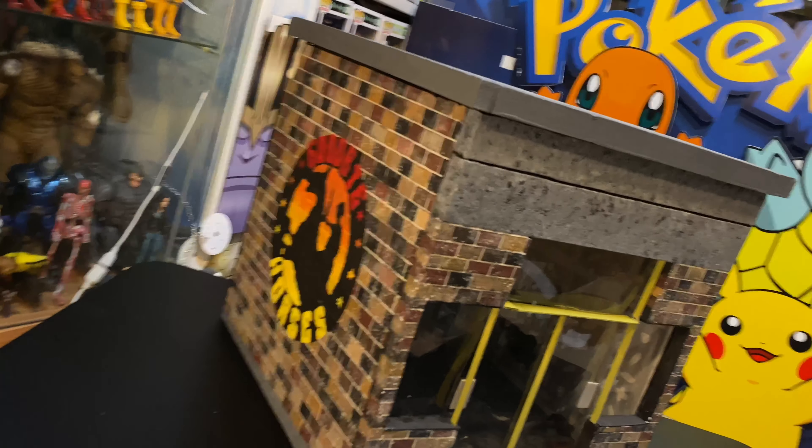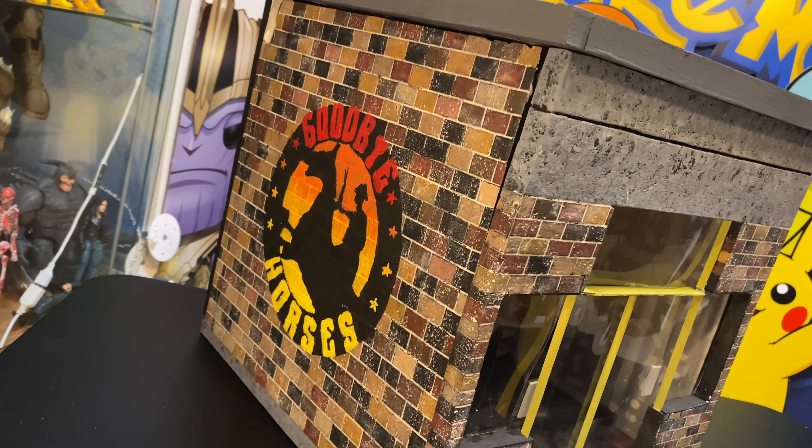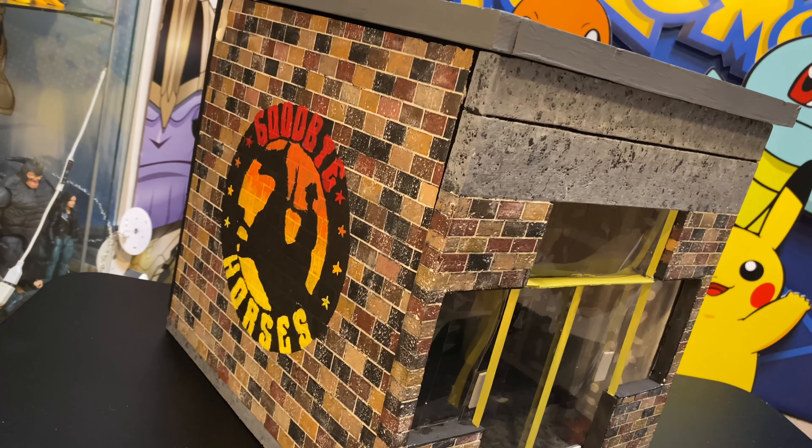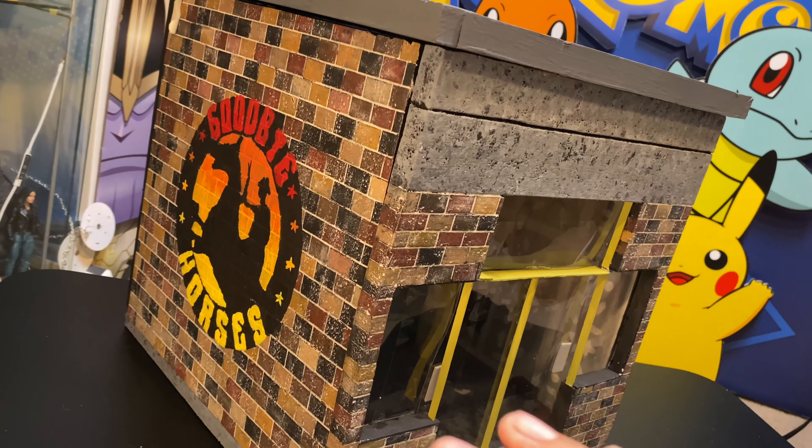He actually even painted my logo, which is super super awesome. It was a surprise — he didn't tell me until like the last second before he shipped it, so that was super legit of him.